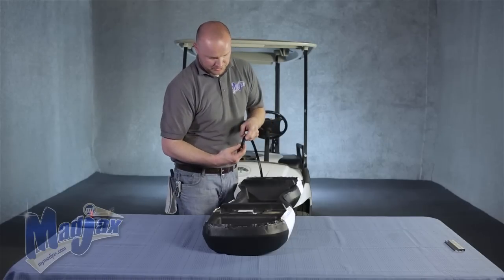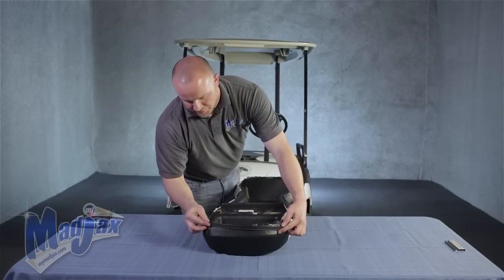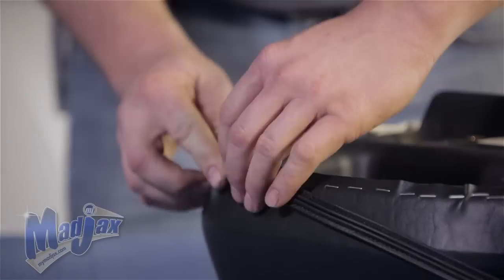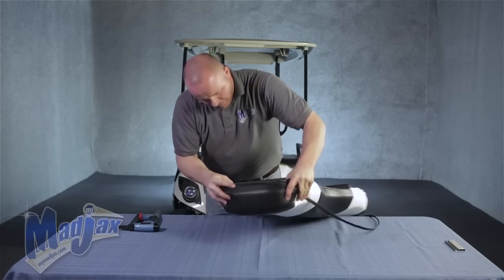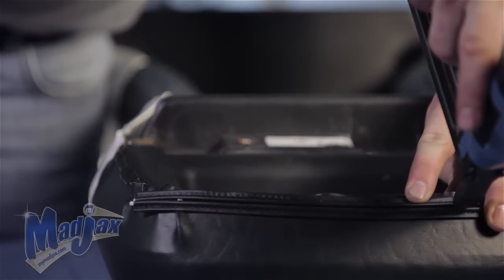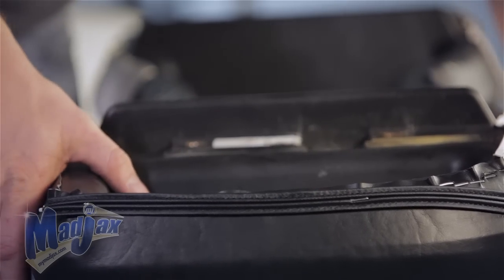Now we're going to take the hide-em strip that's included in your seat cover kit. You'll notice the channel that goes on the top side — this is where your staples are going to go. We're going to start our hide-em at the bottom corner of our seat cover. There's no need to run along the bottom — nobody's going to see it. Once you have it in place, you can always come back and pull any staples that don't completely go in the channel. Get it nice and straight, then put one a little further away. You can always come back and fill in the gaps and pull any staples that don't quite make it into the channel. This is to help keep your hide-em straight.